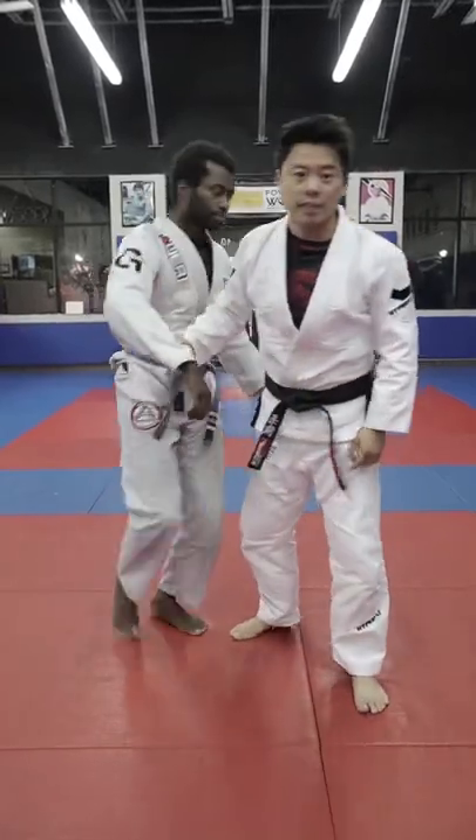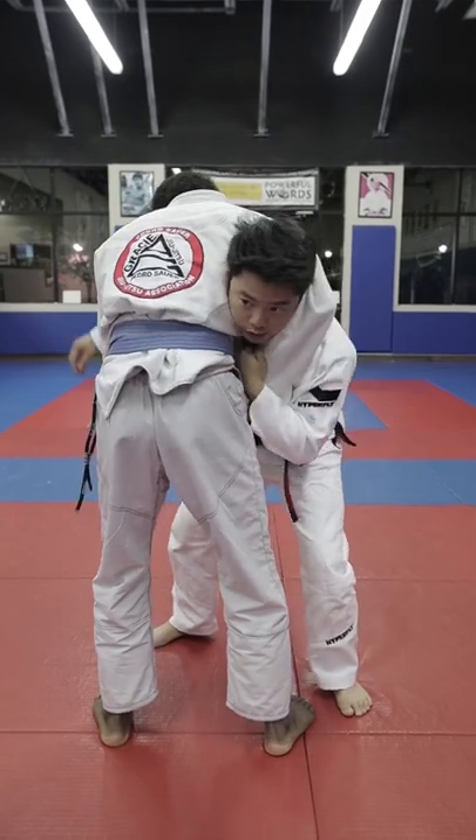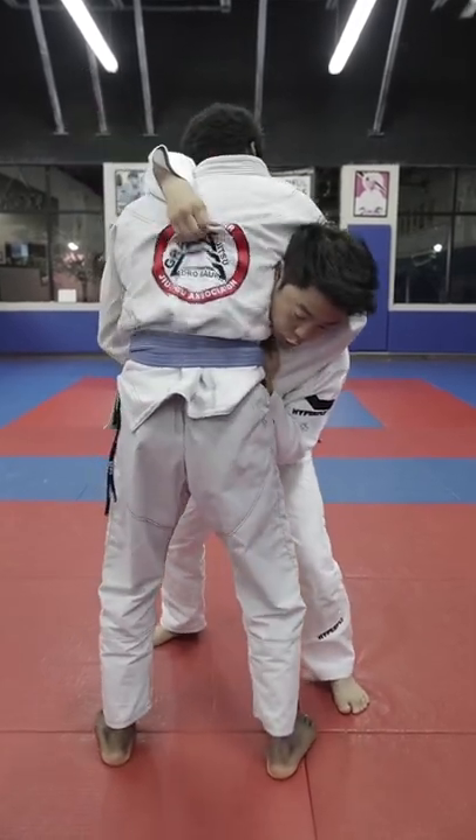All right guys, today we're gonna take a look on defense against a guillotine. So from the guillotine position, first control wrist, second right hand over the shoulder, control.